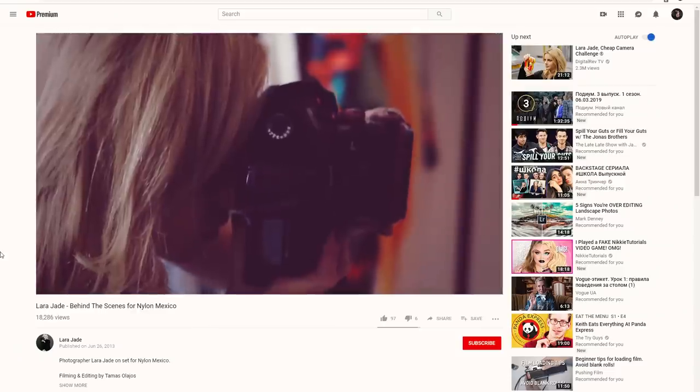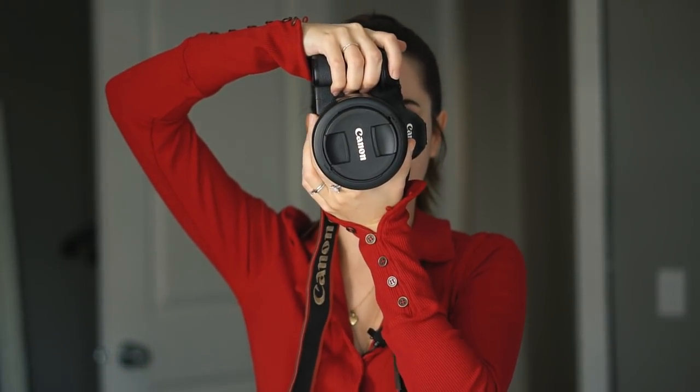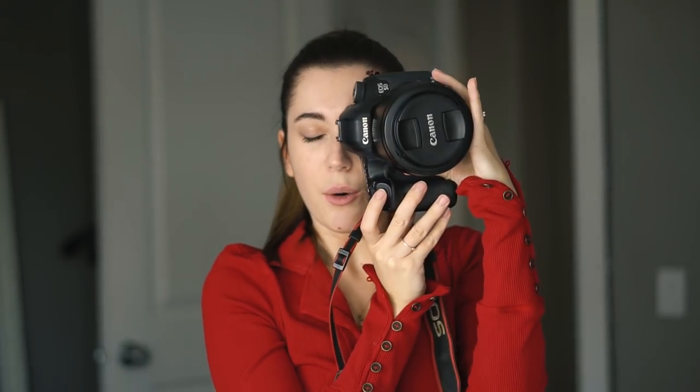I do have quite a few female photographer friends that like to hold their camera this way. Here's Laura Jade also holding the camera that way, and here's Annie Leibovitz also holding the camera that way. So I went ahead and asked my husband to hold the camera in the natural way that he normally would, and of course no surprise he held it up like this. When I showed him that this is how I normally hold my camera, he said that looks very uncomfortable and weird, and he would not hold the camera that way.